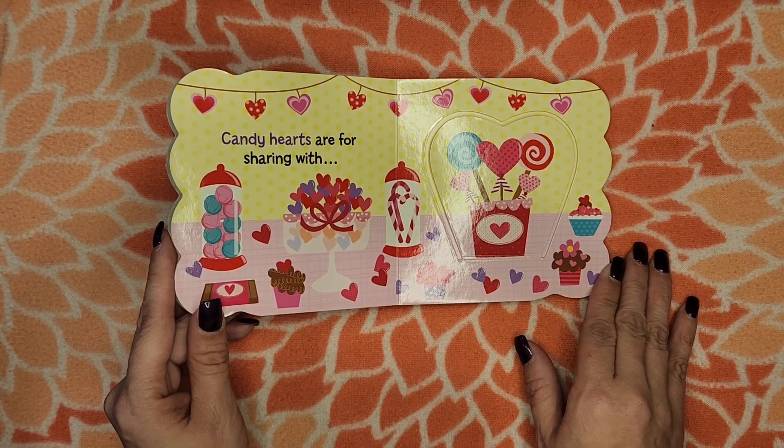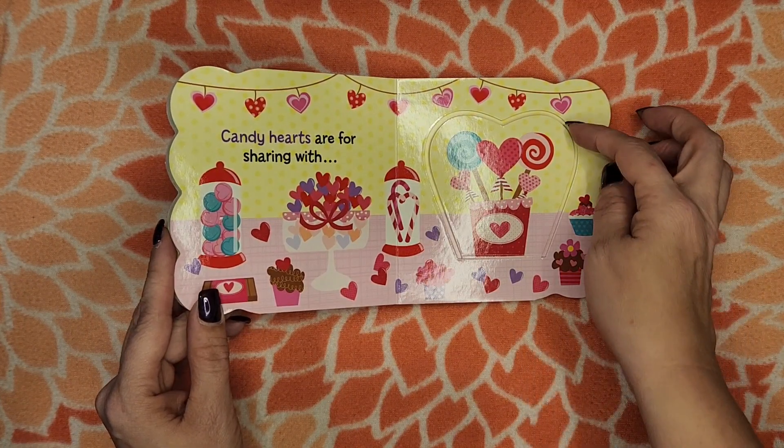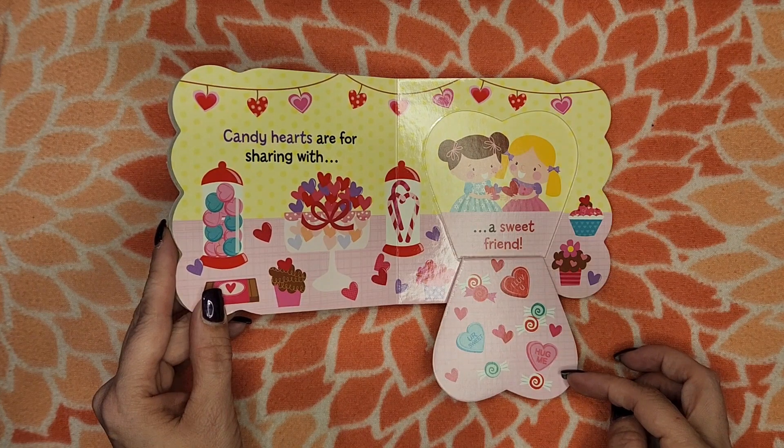Candy hearts are for sharing with... A sweet friend.